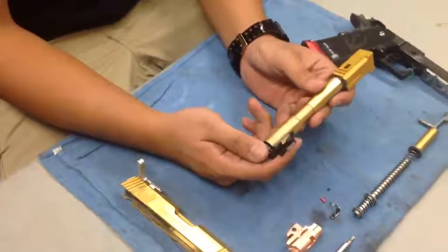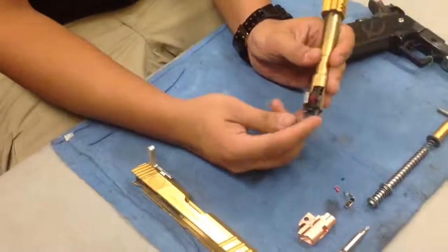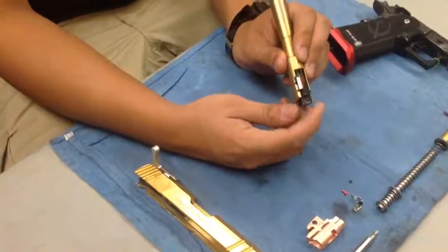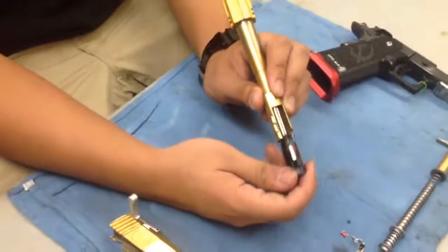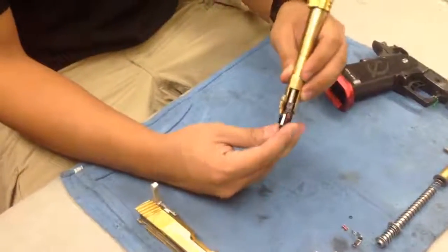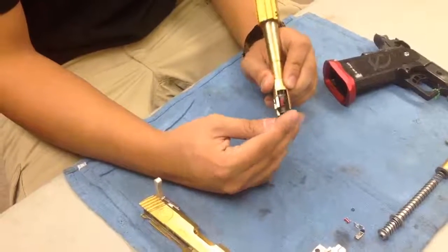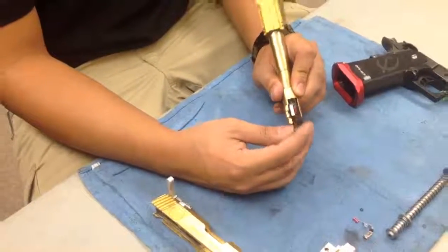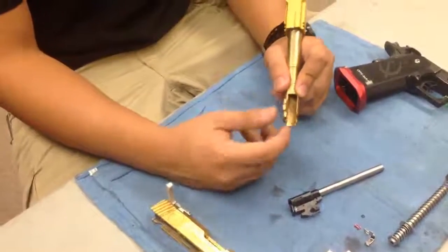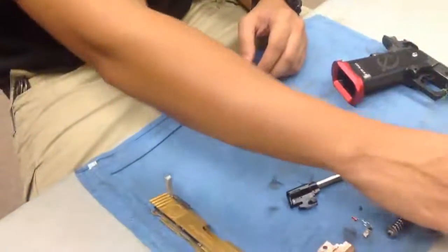This is a UAC barrel set. All you're going to have to do is wiggle your hop-up out of there. You see where this part of the hop-up unit catches on the barrel — just wiggle that off to the side and yank it off. What's nice about this is it has a beveled edge to assist with installing and removing your hop-up unit. Other barrels, like Gunsmith Brothers, don't have that, and without it, it might be a little bit hard to work off.